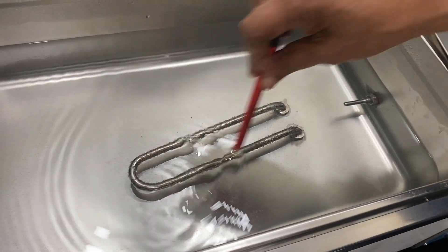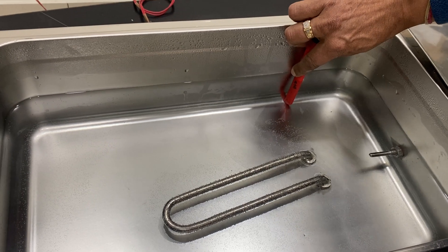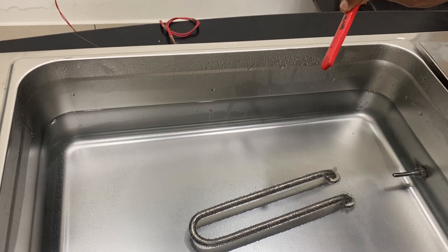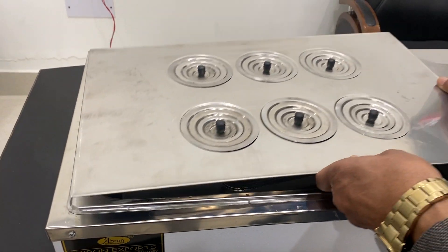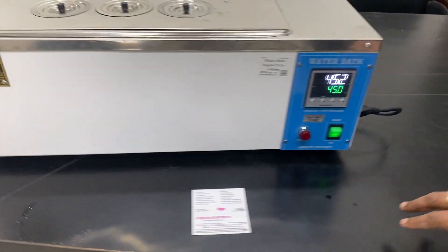This is the heater — water should always be above the heater. I am just showing you: we have put in 10 liters and this is also a 10 liter capacity. The total capacity is 21 liters to the top, but the water level should not be equal to the top unless there is a specific requirement.